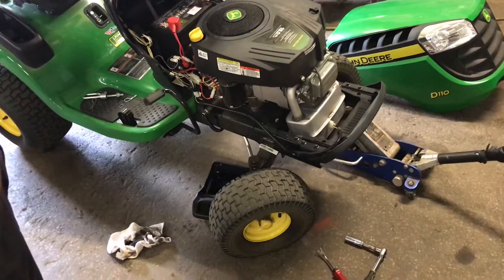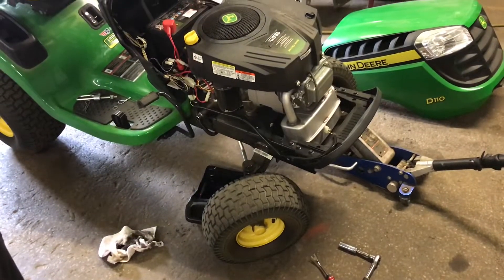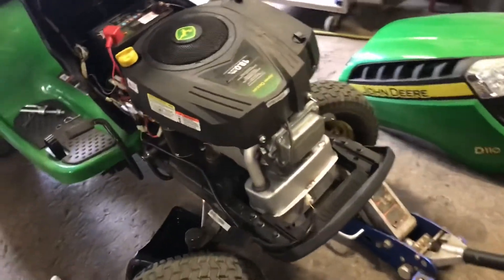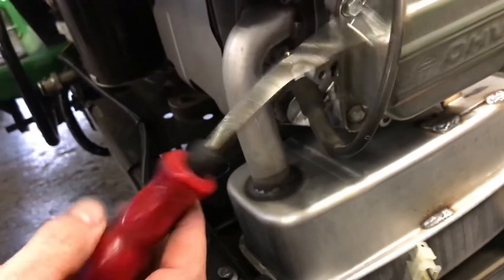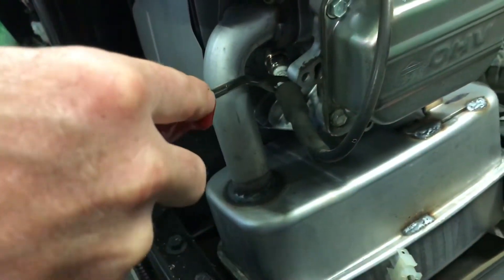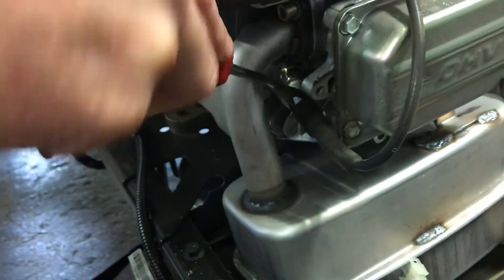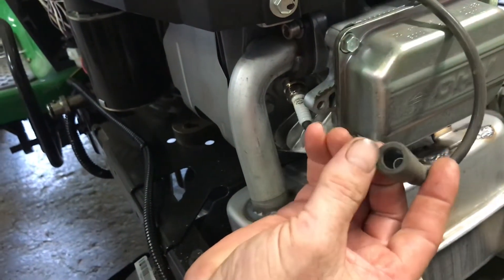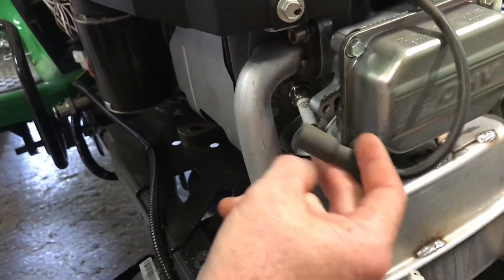This is just a little addition to the head gasket issue for the D110. I was saying about looking at the spark plug — this one here just popped. I use my fender clip tool — I like it a lot — and we'll pull this off so you don't mess up the metal part on the spark plug. Sometimes the metal part inside the boot can get stuck on the spark plug.